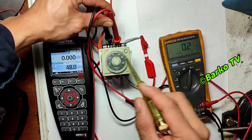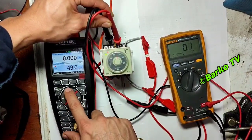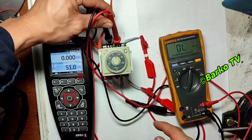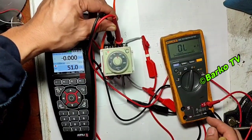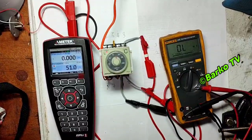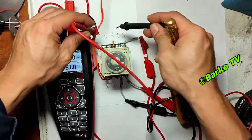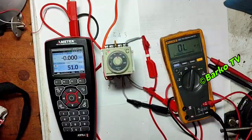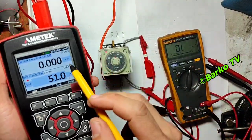At readings of 49 and 48, the contact is normally closed. After reaching the setpoint, the contact is open — that is the 4 and 5 contact. You also need to check terminals 4 and 6, which is the normally closed contact.